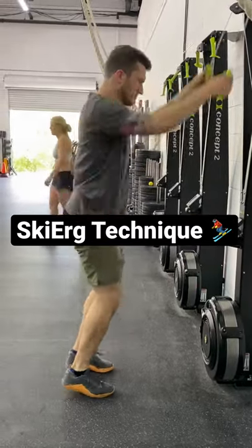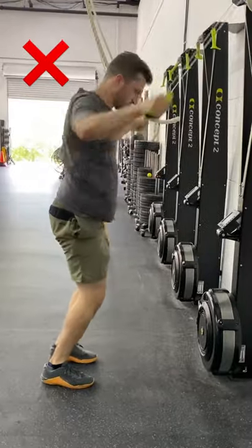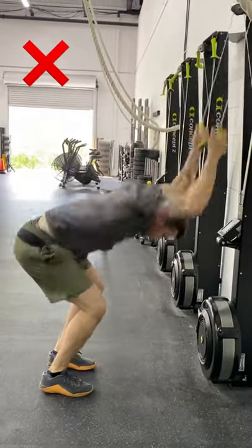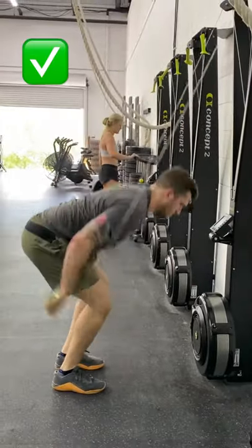The ski erg is a great tool, especially if you use it properly. A lot of times we see people skiing like this though, just throwing their chest at the ground and leaving their hips up high. A better way to do it is to try and get your forearms parallel to the wall and drop your hips as you're pulling the cords.